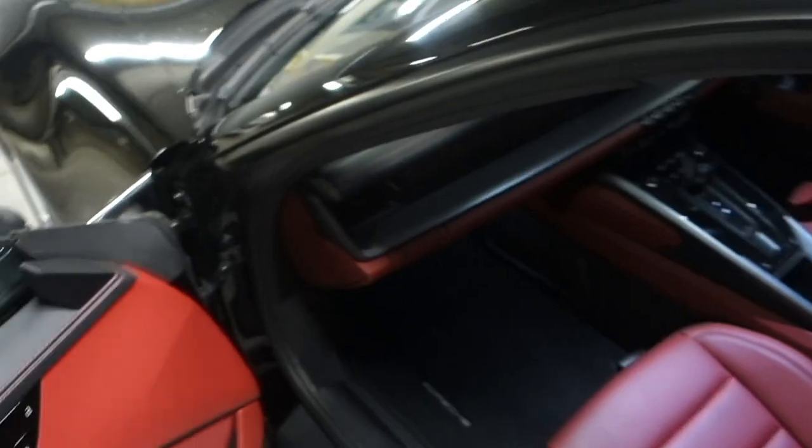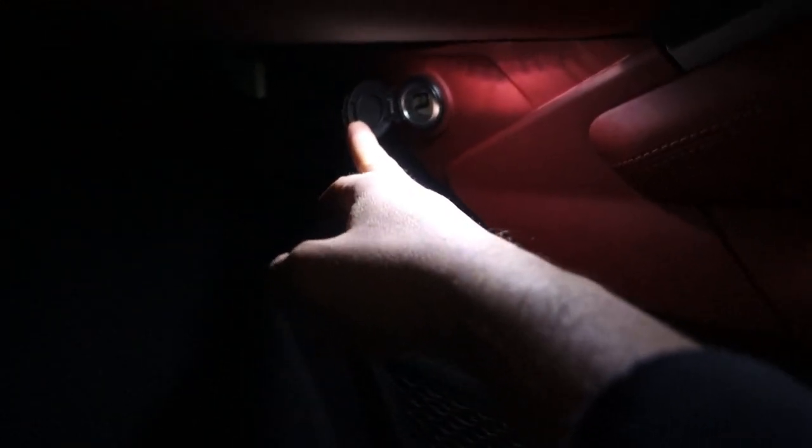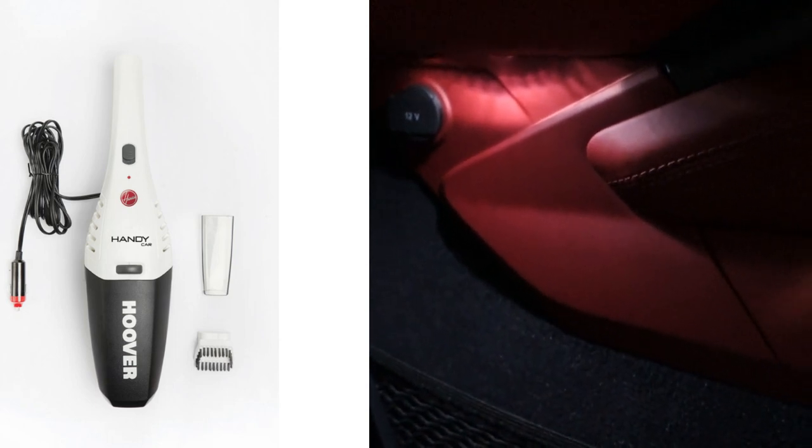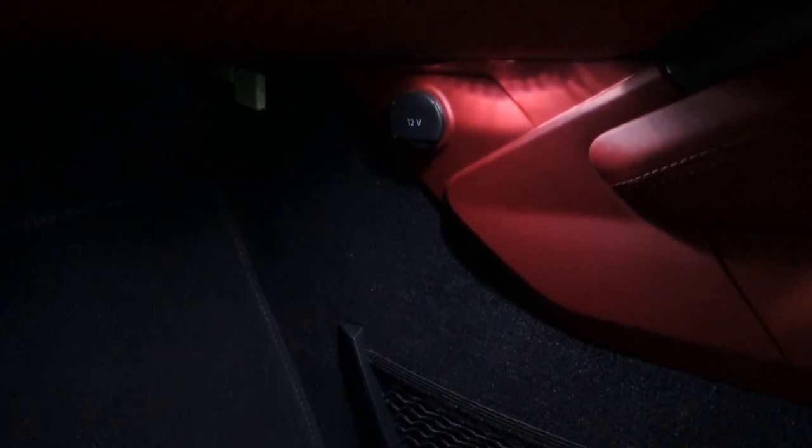The third thing you might go looking for on your Porsche is the power socket. They've removed those now from most of the cars, so you'll actually find it in a slightly different location. On my car, it is in the passenger footwell. Underneath here, you've got that power point plug and it's just a spring-loaded thing. I have a plug-in hoover that I keep in the boot so I can keep the car clean, and that is where you would plug it in.